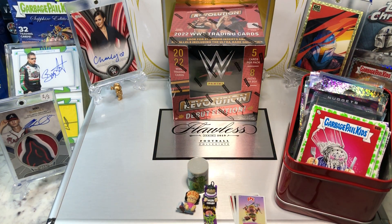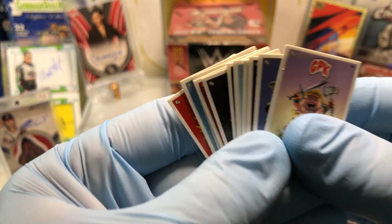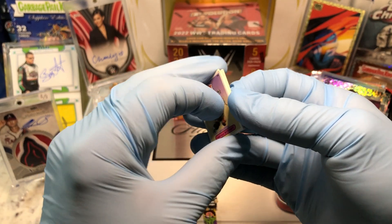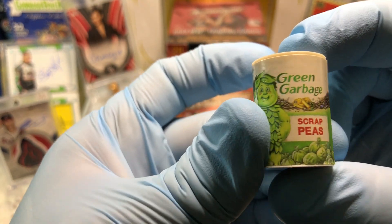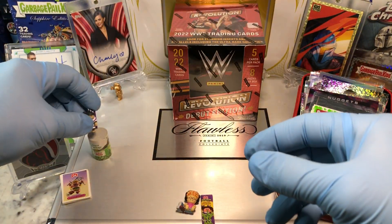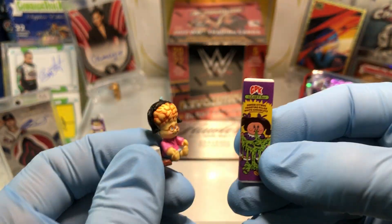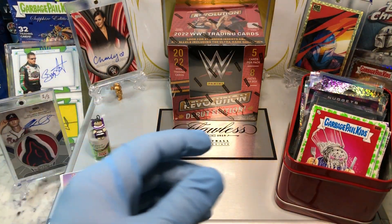Don't forget to like and subscribe. Let's see what our monthly winner gets — a bunch of little Garbage Pail Kids cards from the trashy treasures micro figurines: a Green Cabbage Scrap Peas, a Frying Brian, an Electric Bill, a Jenny Genius, and a Leaky Bar. Those are from the GPK micro figurines.